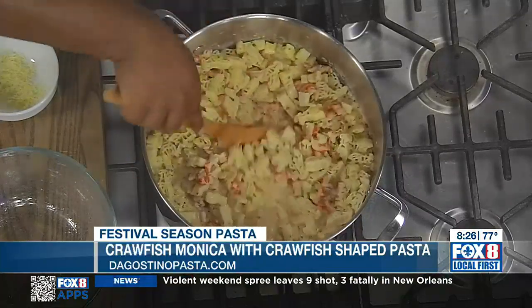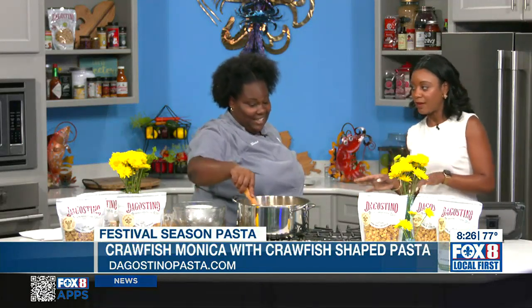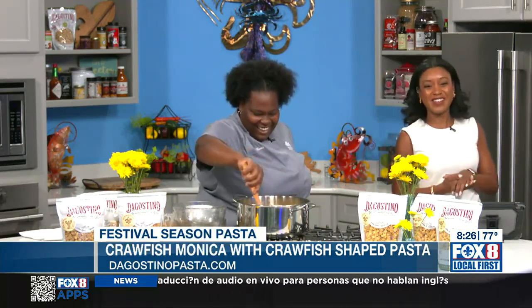This has to cook a little bit longer. We'll be back with Chef Jamie in the kitchen in the next hour to cook up another pasta. We'll let it keep cooking and see the finished product when it's dished out. I can't wait to eat crawfish for breakfast! Chef Jamie, as always, thank you so much for your time.